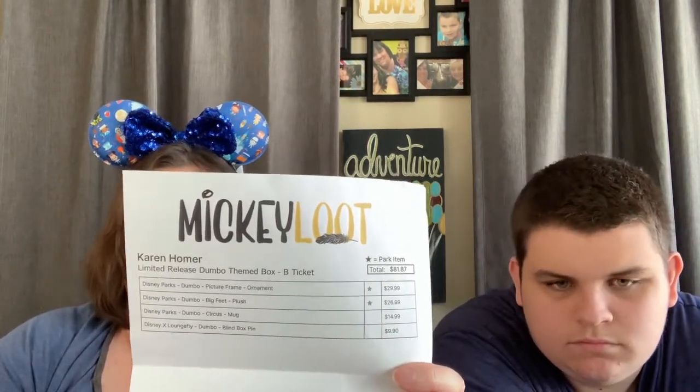Well, this is a great unboxing — Mickey Loot, thank you so much. Let's go over the spoiler sheet real quick before we go. I love how they themed it with a little feather. We have two park items: the Dumbo Picture Frame Ornament for $29.99, the Dumbo Big Feet Plush for $26.99, the Dumbo Circus Mug for $14.99, and the Blind Box Pin for $9.90 — for a grand total of $81.87 for a box that I spent $75 on, with free shipping. I like everything in it and none of it did we have yet, so I think this is a winner.